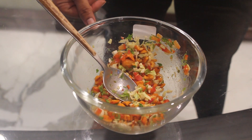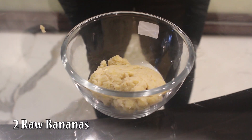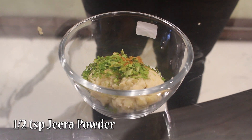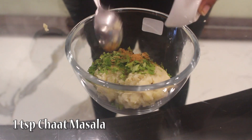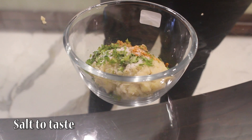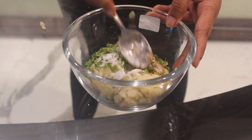Keep this aside and move on to the next step. Add 2 raw bananas which are pressure cooked, 2 tbsp coriander leaves, 1 tsp pav bhaji masala, 1 tsp jeera powder, 1 tsp garam masala, 1 tsp chaat masala, 1 tsp turmeric powder, salt to taste, 1 tsp sugar, 1 tsp green chillies. Now just mix this.